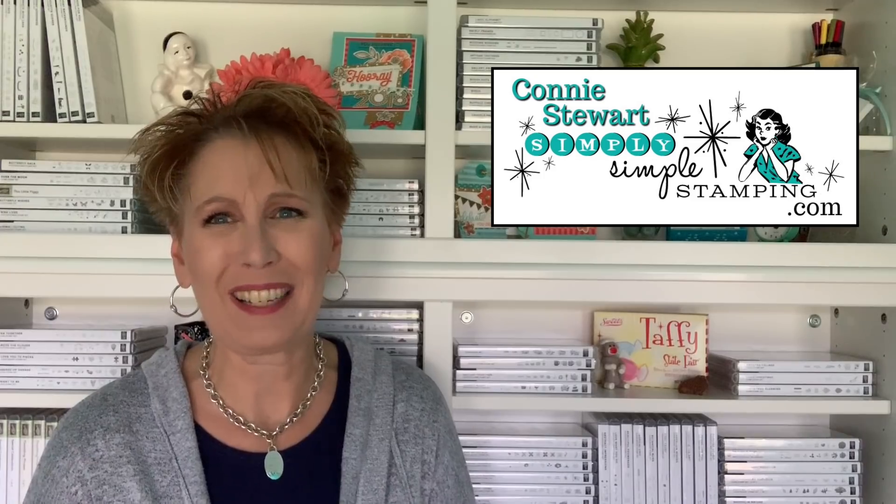Hello everybody, it's Connie Stewart with SimplysimpleStamping.com. So glad you guys could join me today. I've got a really fun and simple card for you — yes, it's a Christmas card. Christmas season is here. I know it doesn't feel like it, but when you're a paper crafter, we do like to get a head start on those Christmas cards.